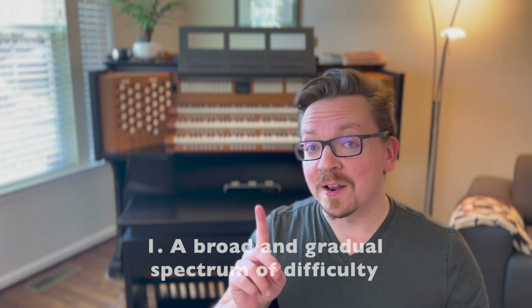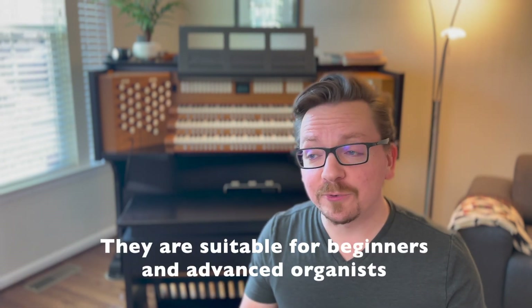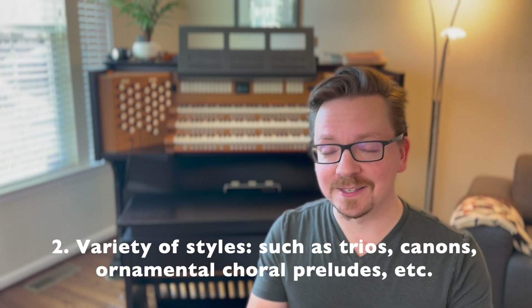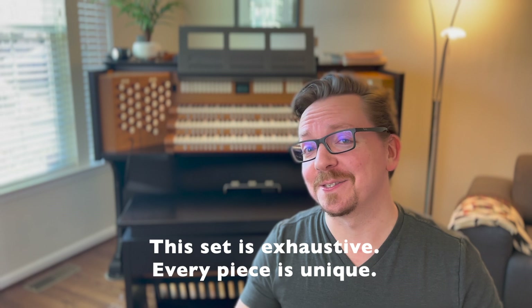Here's why they are so great. 1. A broad and gradual spectrum of difficulty — they're suitable for beginners and advanced organists. 2. Variety of styles such as trios, canons, and ornamental choral preludes. This set is exhaustive; every piece is unique.